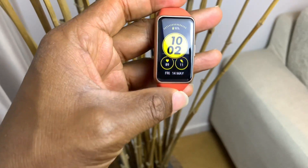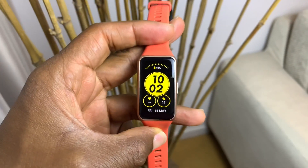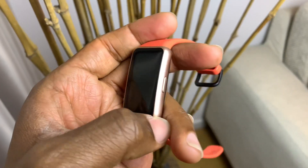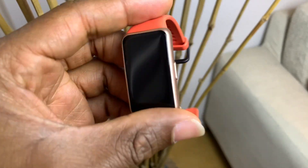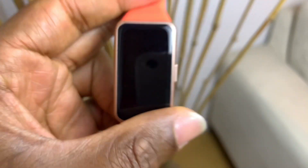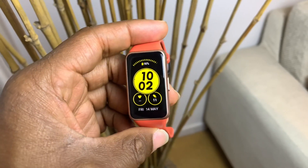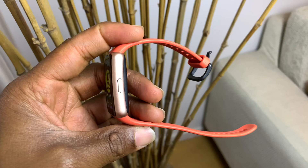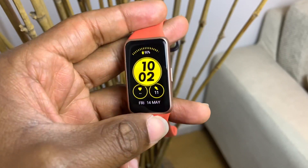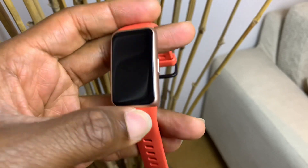Hey friends, welcome back to another video. Today we're going to be having a look at the Huawei Band 6. I've been using this for about a month now. It does have an all-day SPO2 monitoring system, but that hasn't been activated yet — it's going to be activated in a later update. We're going to be looking at some features of the Huawei Band 6, including the 96 workout modes, which I find really interesting.